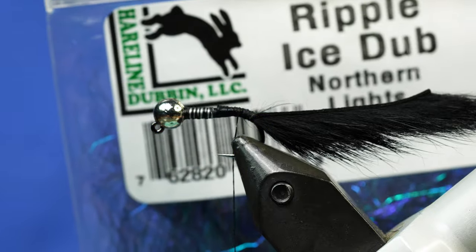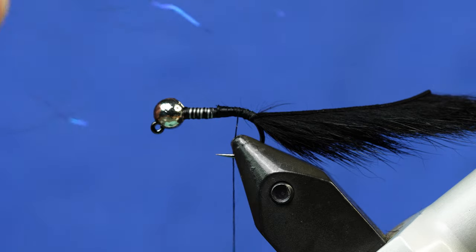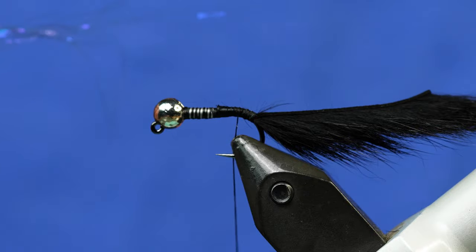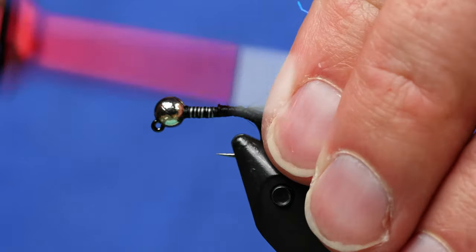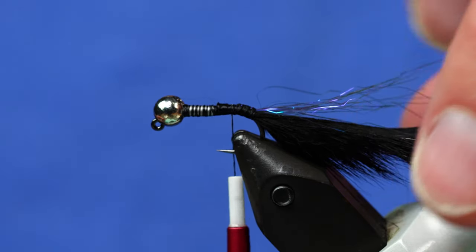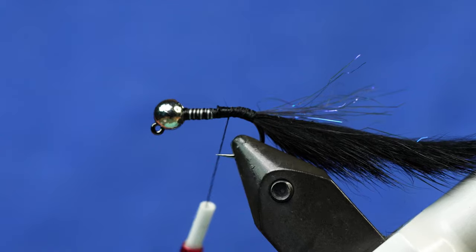Next we're going to add a little bit of flash to the tail. We've got Ripple Ice Dub here in Northern Lights — it's a really cool black color that's got different highlights to it. I don't want very much of this, just a small pinch, just a few strands. I'm going to collect it in my fingers. All I'm going to do is capture it with the thread somewhere in the middle of it, then fold it back and tie it right back down against the bottom of the tail. Any really long fibers I'll trim away — it's just got a hint of flash, not too much.